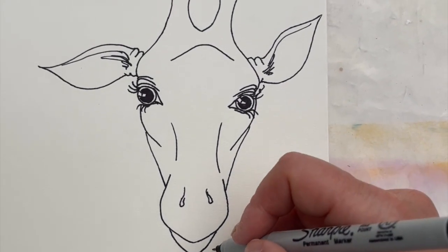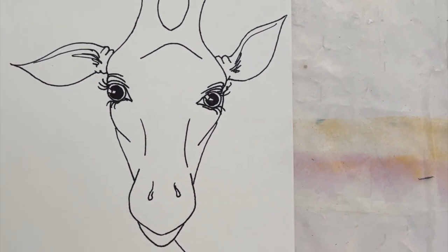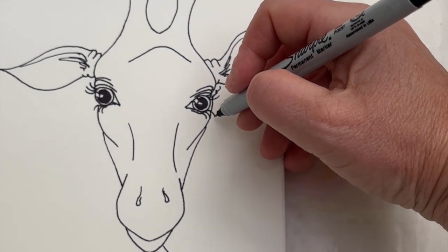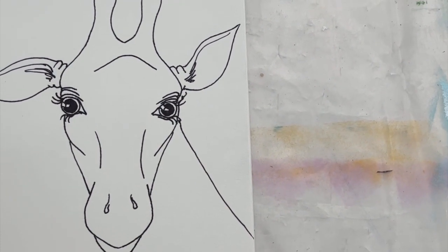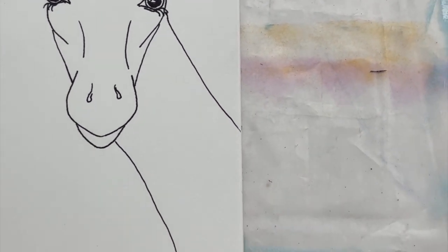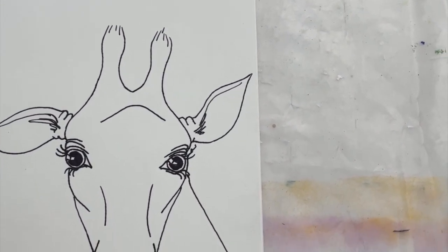Now we get to the next bit, which is our giraffe needs a neck. So I want our giraffe to be maybe looking out of the side of the page. Quite a thick neck for a little head, but different giraffes are different sizes. It's just peering into the page there.